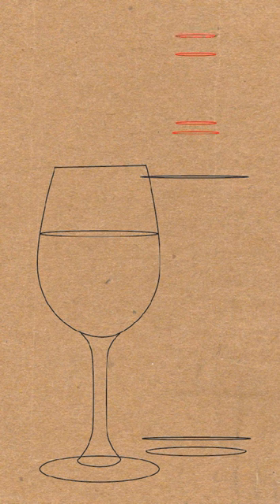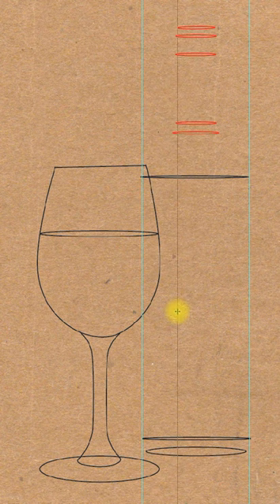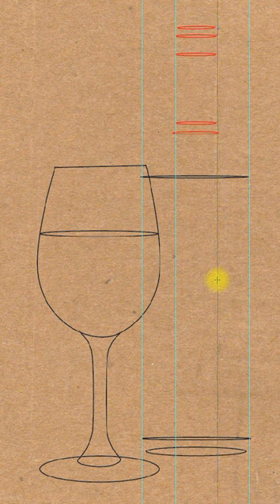Then draw two more ovals at the top. I'll put guidelines to show you — these two ovals are the same width, and these three are the same width. The one at the top is slightly smaller.